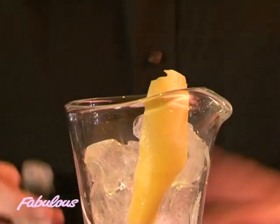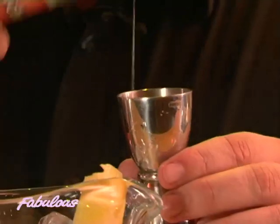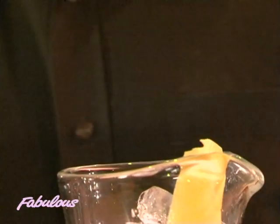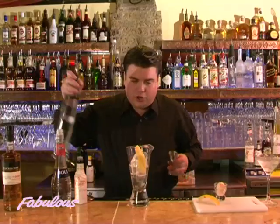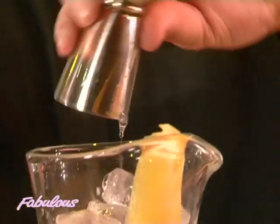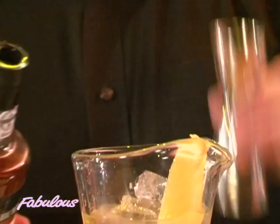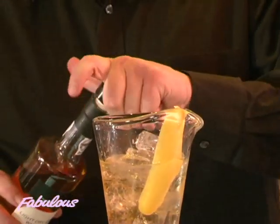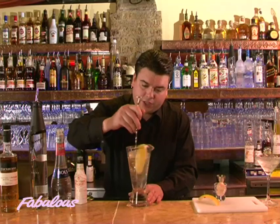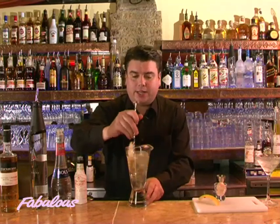Then I'm going to add just a couple of dashes of orange bitters, followed by about 15ml of the lychee liqueur, then a good measure of vodka, followed by a single measure of white port. I'm going to briskly stir this — you can see the grapefruit peel going around the glass. I'll stir for around 20 seconds to get the right dilution and temperature in the drink.